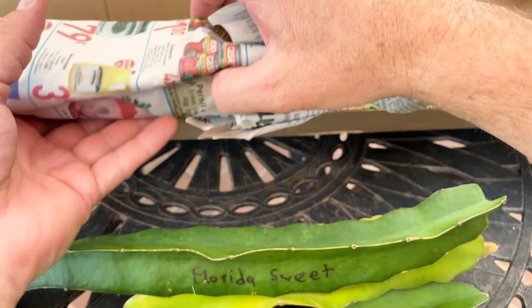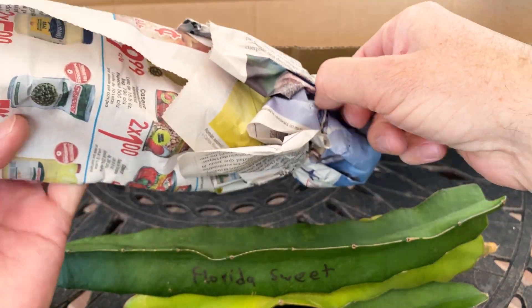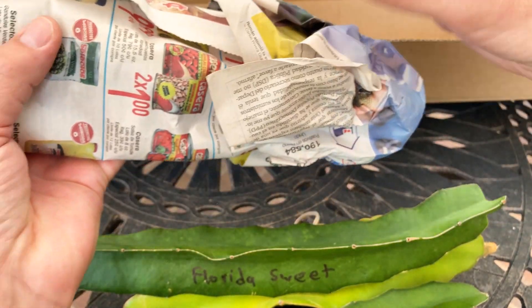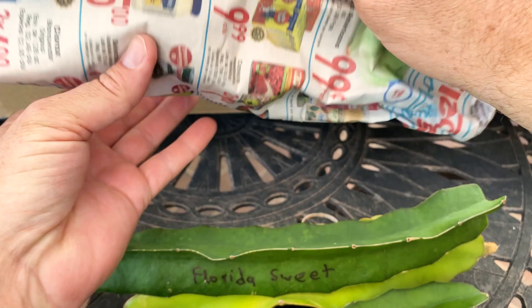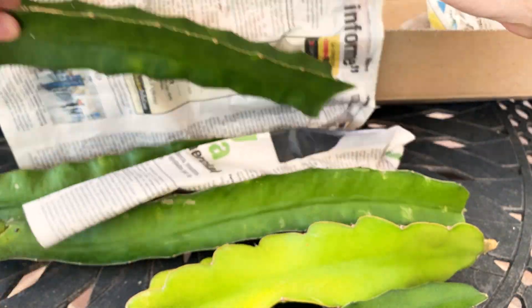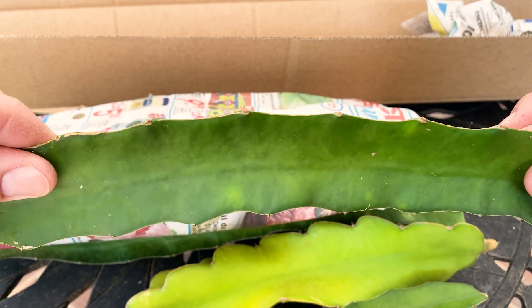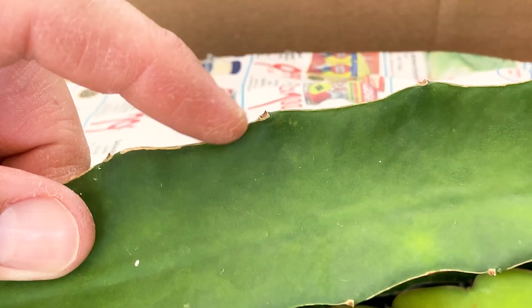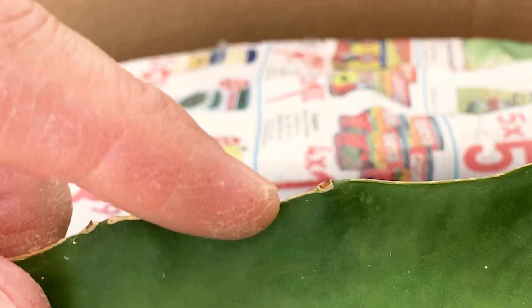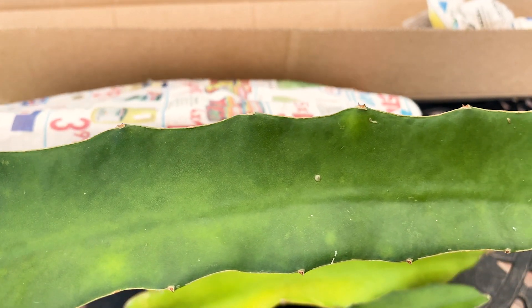You can see how he wrapped them up — I thought this was a really good strategy: newspaper and rubber band. Great idea. I usually waste a bunch of money on bubble wrap. So wow, definitely a good-looking variety with a very very short spine. Hopefully we'll see what becomes of this variety in the future.